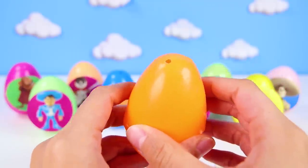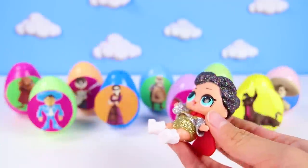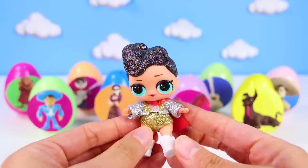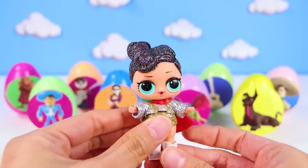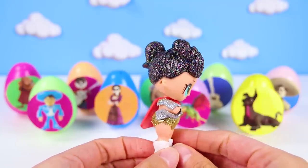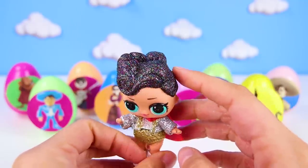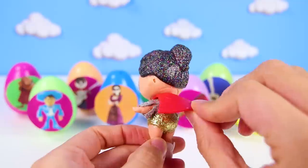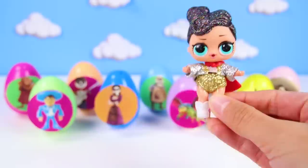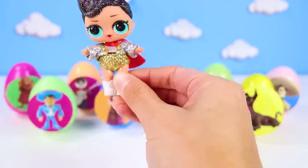And what did he get for us this time? It's the LOL Doll named the Queen! She's one of the very best LOL Dolls ever! The Queen wears sparkly gold and silver clothes and a red superhero cape! She's here to save all of the LOL Dolls if they are in trouble! See you around, Queen! Good luck!